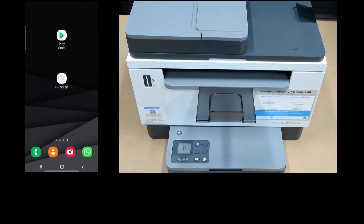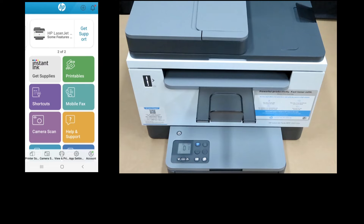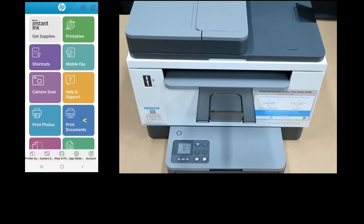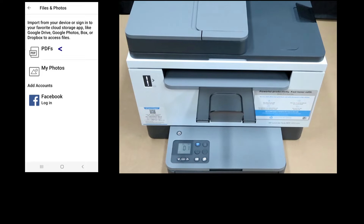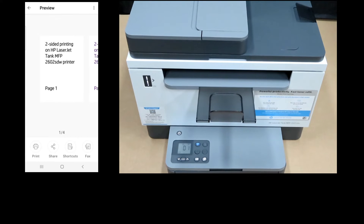Let's start up HP Smart. Go to Print Documents. Select PDF. We will select the document for two-sided printing. These are the four pages that we want to print. Select Print.